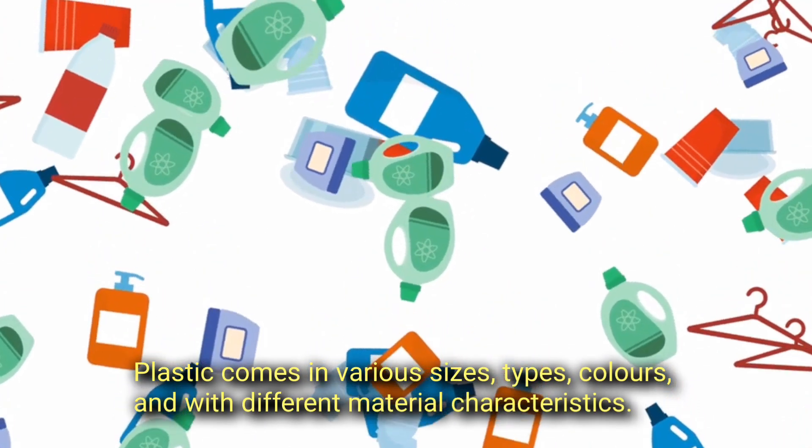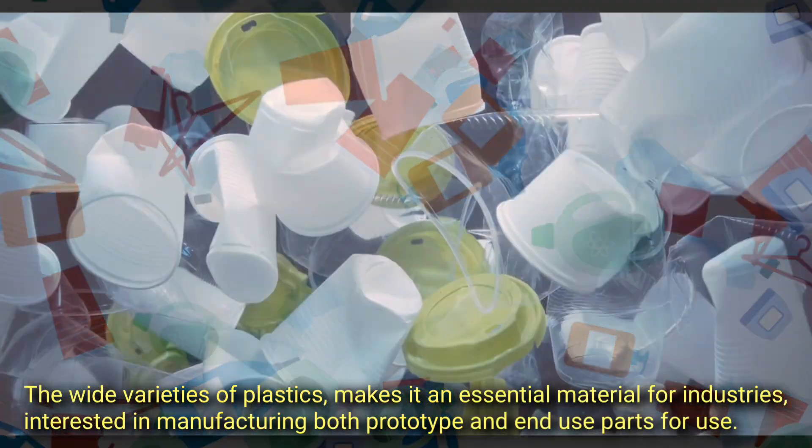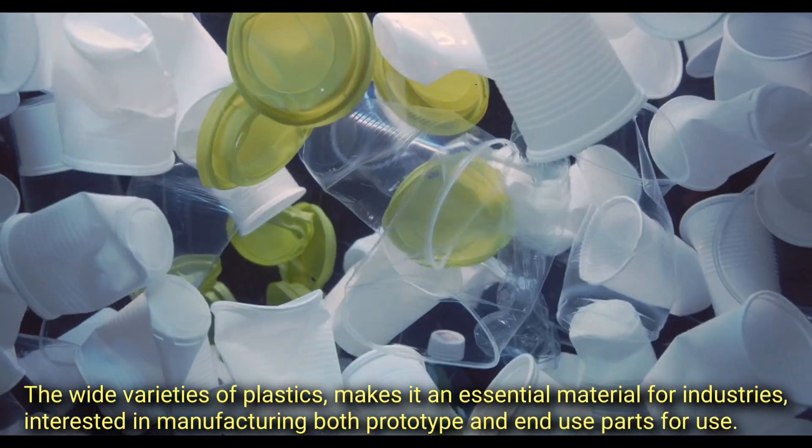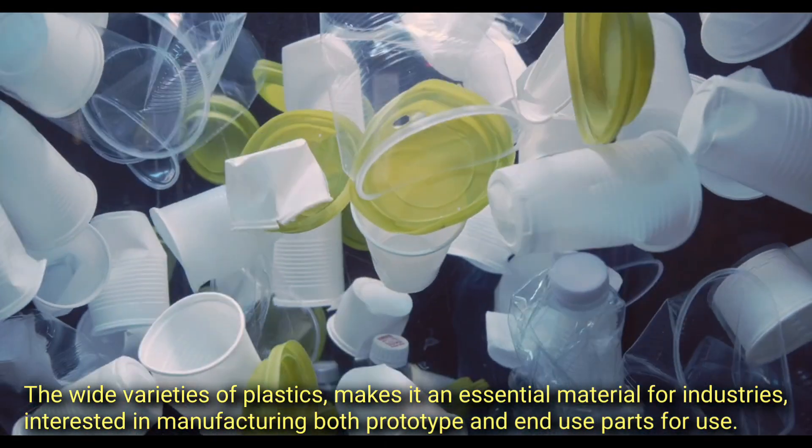Plastic comes in various sizes, types, colors, and with different material characteristics. The wide variety of plastics makes it an essential material for industries interested in manufacturing both prototypes and end-use parts.